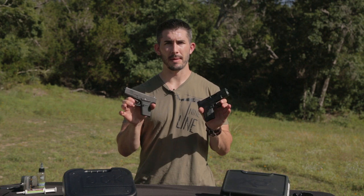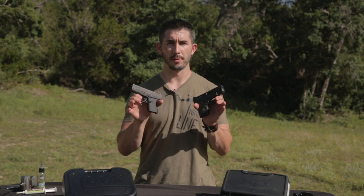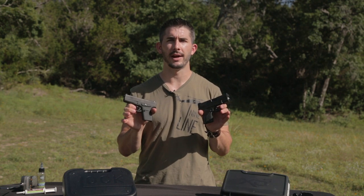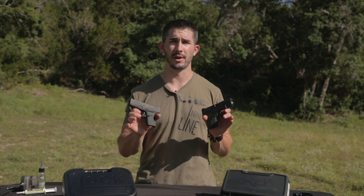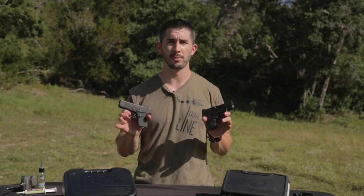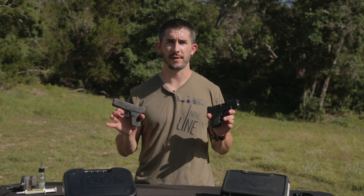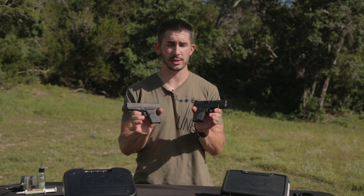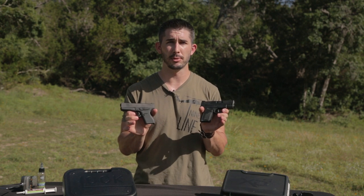There is no doubt in my mind that we all understand they're both very reliable. Between Springfield and Glock, they both make very reliable firearms. We don't have to throw these guns in the mud or drag them behind a car to prove anything. Obviously, with enough effort, you can break pretty much anything. I want to show you the stone-cold facts about measurements between these two guns to show you how similar they really are.